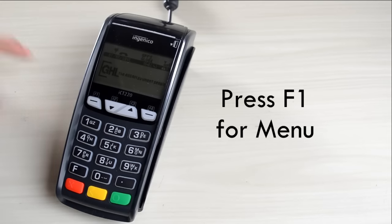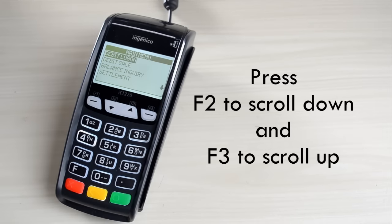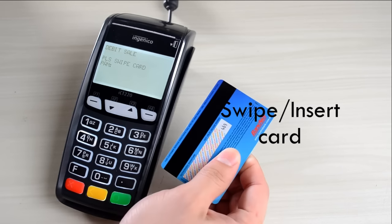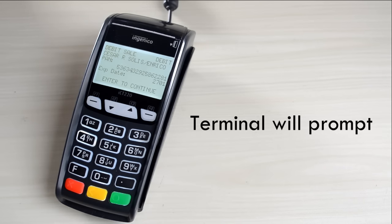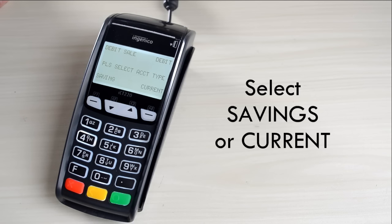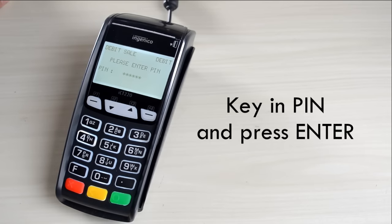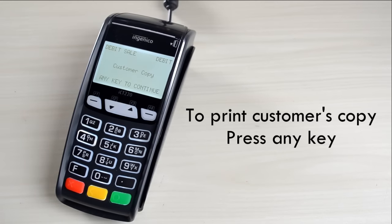Sale. Press F1 for menu. Press F2 to scroll down and F3 to scroll up. Select Debit Sale and press Enter. Swipe or insert the card. Key in Amount and press Enter. Select Savings or Current, key in PIN and press Enter. Terminal will print merchant's copy. To print customer's copy, press any key.